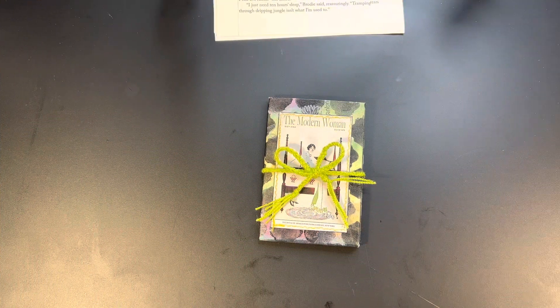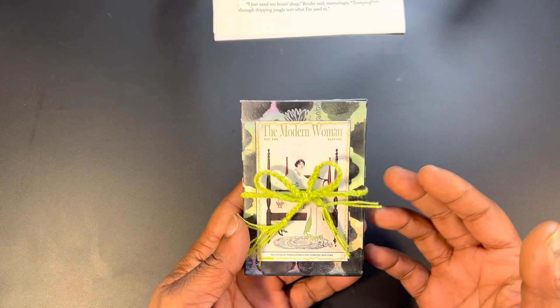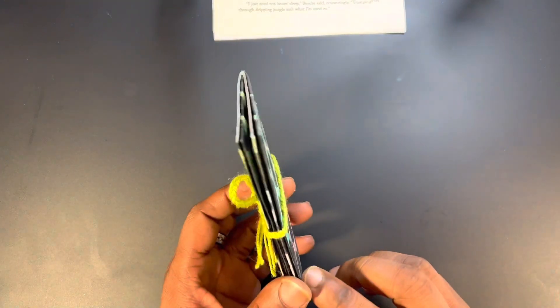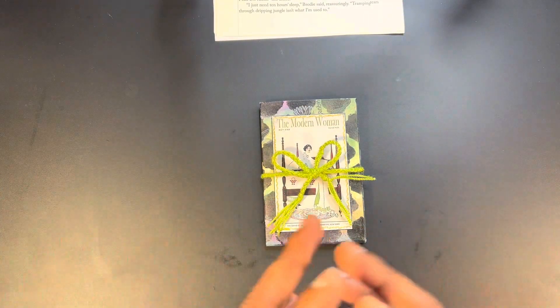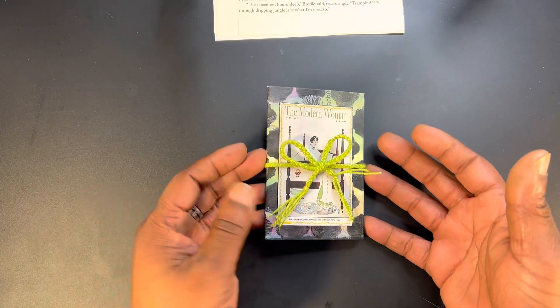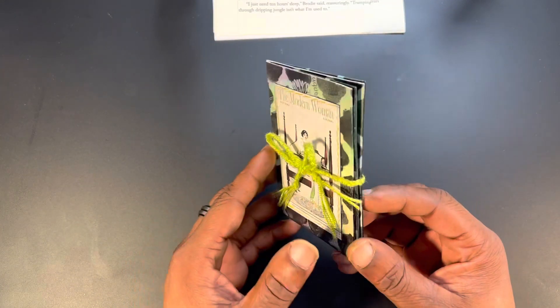Hi there, Ken here, your Thrifty Apprentice, and welcome back to the channel's Crafty Corner. In today's video we are making a really cute little mixed-media ATC — which stands for Artist Trading Card — journal. It is a whimsical little thing that is a true mixture of art journaling, mixed-media, and junk journaling. So without further ado, I'm going to show you how I made this.